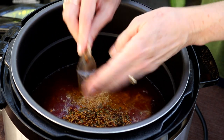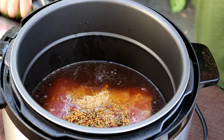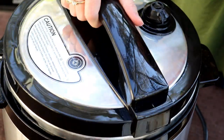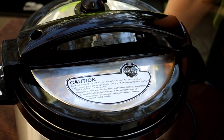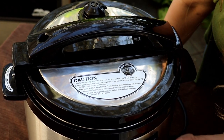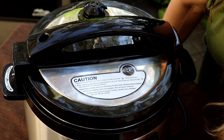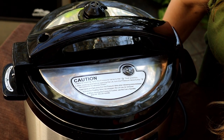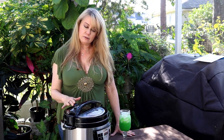And the pickling spices that came with the corned beef. If you want to add some extra mustard seed and stuff like that, that's fine. Then I just put the lid on my pressure cooker and I'm going to set this on my meat setting for about 75 minutes. Now, just make sure your pressure valve is closed.